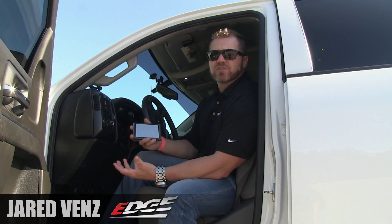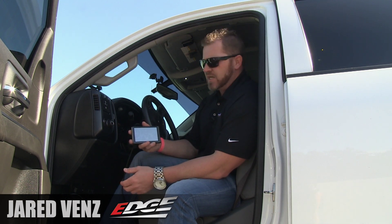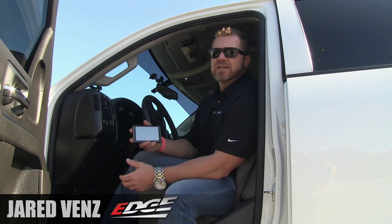Hey guys, Jared Vance here with Edge Products. So we introduced you to the all-new Pulsar for the 2017 to 2019 Duramax L5P. Here I'm going to show you what the Insight kit is. The Pulsar kit now adds more functionality to the Pulsar by having an interface with the Insight CTS2.